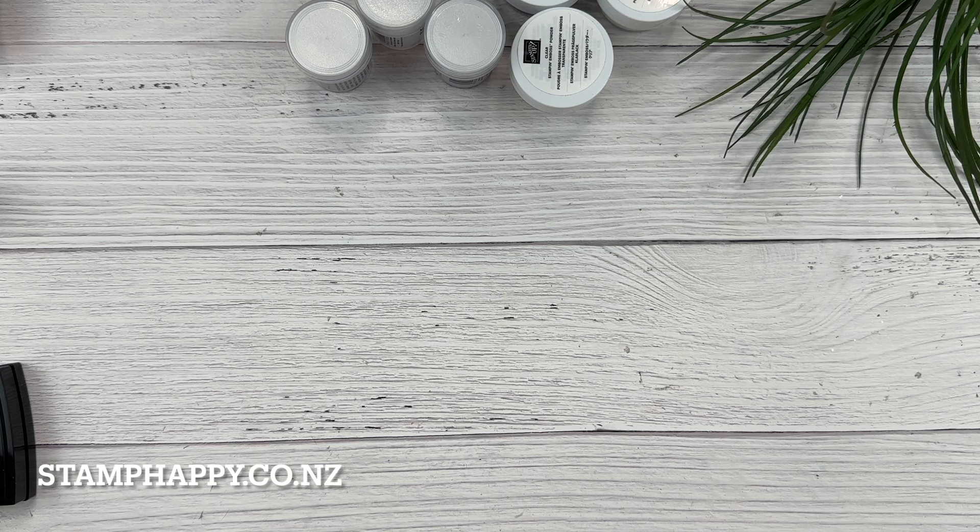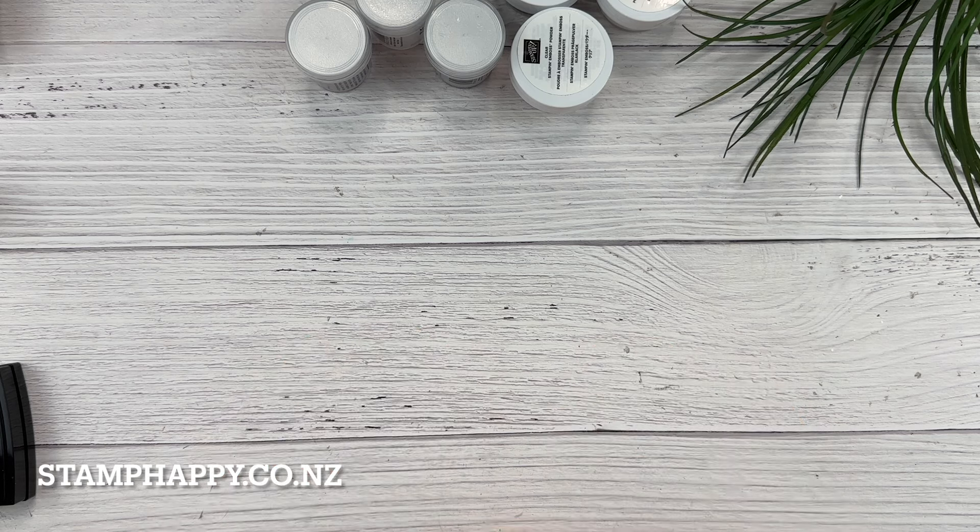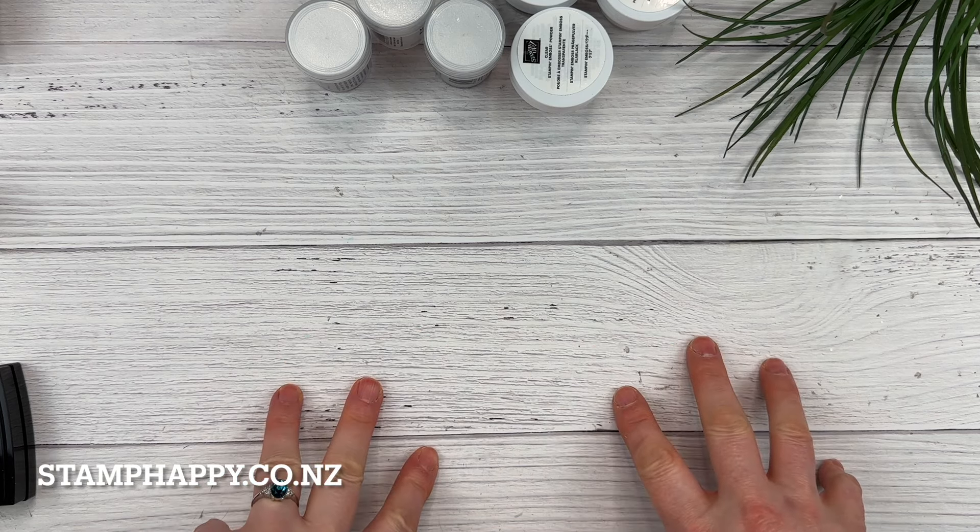Hello everyone, this is Jackie Williams. Thanks so much for joining me today. In this video, I want to share with you some tips for successful heat embossing. Many times I hear from people that they just can't get it right, and hopefully I can share with you some tips that will help you have success with heat embossing.